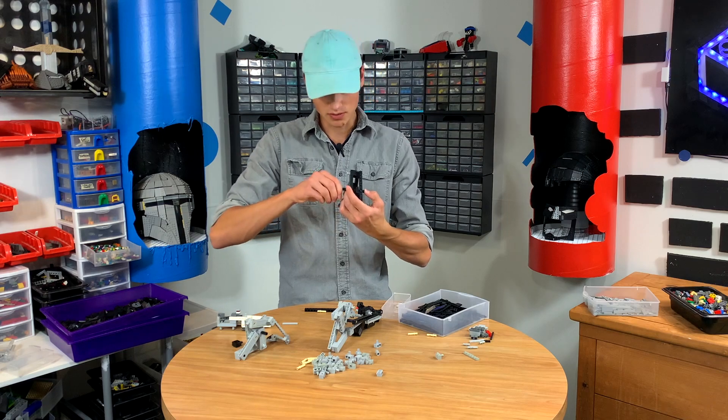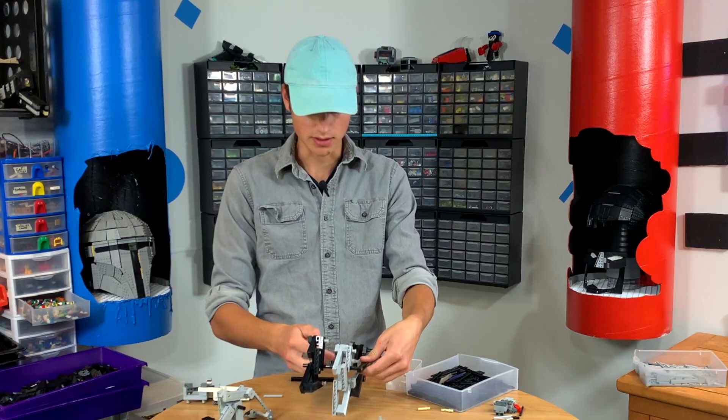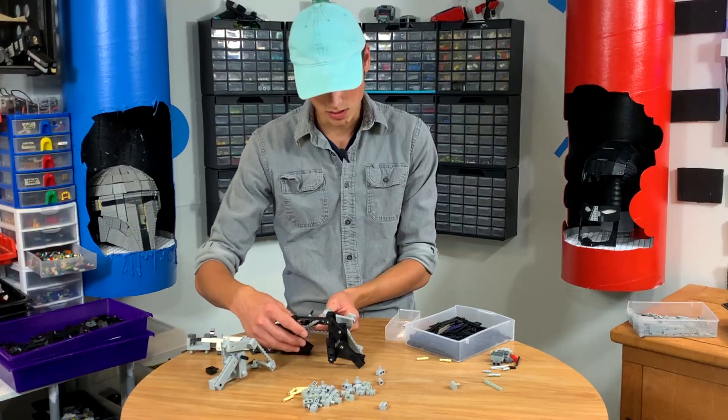This is the most confusing project I've ever worked on. I don't know how many times I've had to take this apart. Like literally everything I do, I do it wrong. And then I have to come back. It's like so frustrating. Oh my gosh, wrong again.